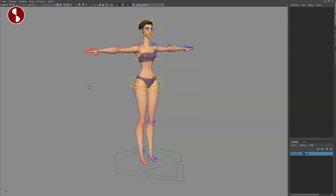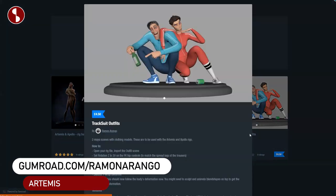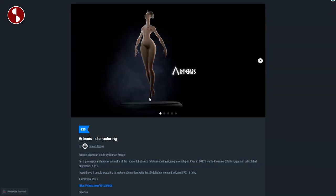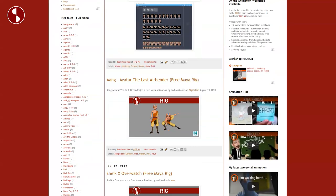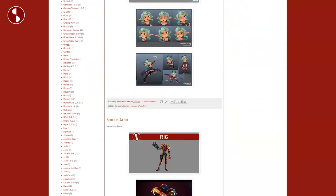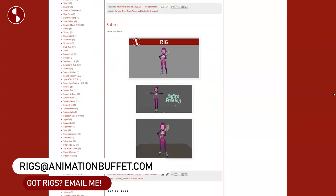Welcome back to the rig review. Today I want to take a look at Artemis. If you check out Ramon's page you have the bundle, or you can buy it separately, or also a costume. This would actually be an awesome animation for invisible people. Here's the rig — 20 pounds — link in the description as always. It will also be on the Animation Buffet site with a link to Ramon's page, where you can find all kinds of rigs and rig reviews.